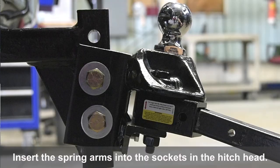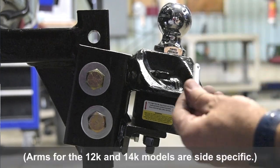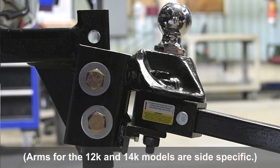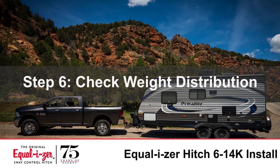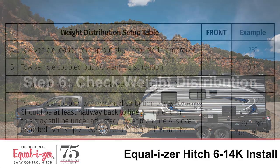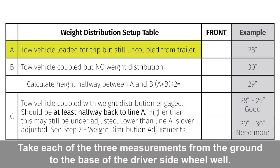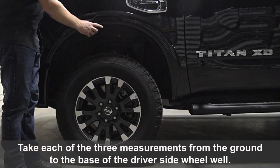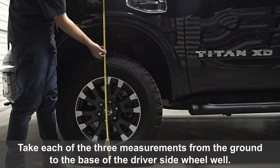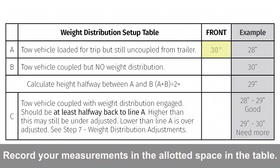Insert the spring arms into the sockets in the hitch head. Take each of the three measurements from the ground to the base of the driver's side wheel well. Record your measurements in the allotted space in the table.